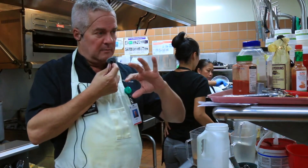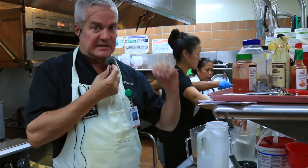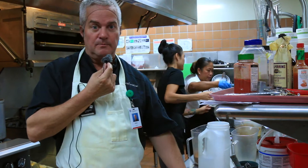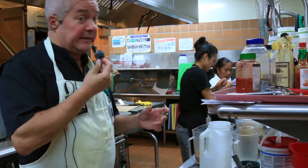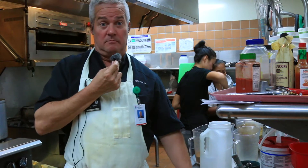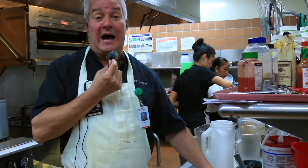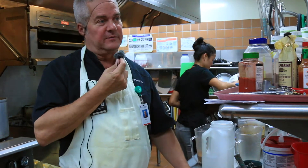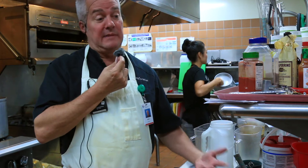Whatever you're going to mix into the mashed potatoes, you want to do that immediately. You're going to see me strain these potatoes, put them right back in the pan, throw in what we're mashing with, and mash them while they're hot. That makes for a fluffier, easier-to-mash potato.